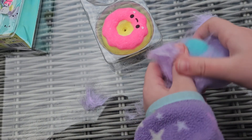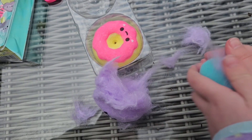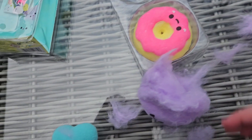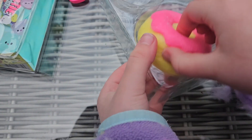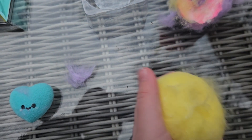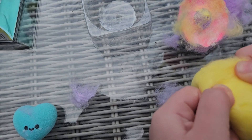What did we get? Looks like we got a blue heart out of this, and then I'm doing it — oh my goodness, that's so easy! Look, and it's in this container.